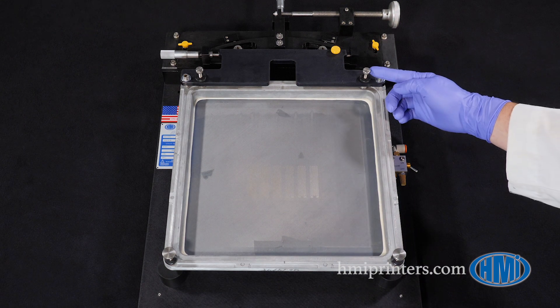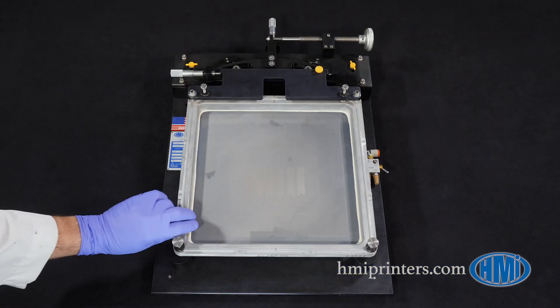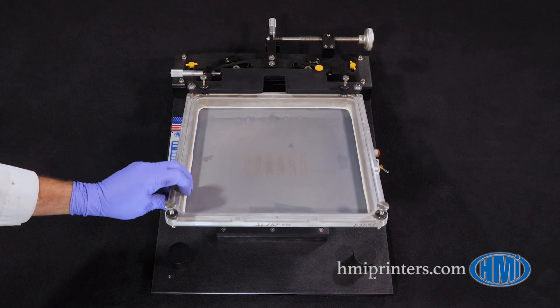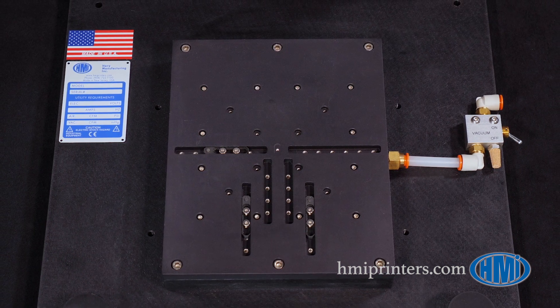Initial screen-to-substrate leveling as well as Z screen height are set with four leveling screws with integrated locking nuts. The screen is easily lifted up and down to allow for loading and unloading of the substrate on the tool plate. The pivoting ensures that the screen accurately returns to the original level and height.